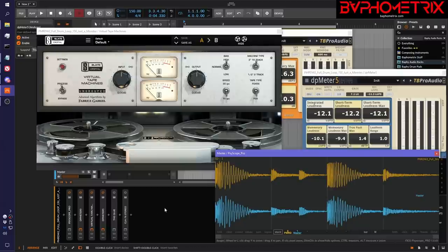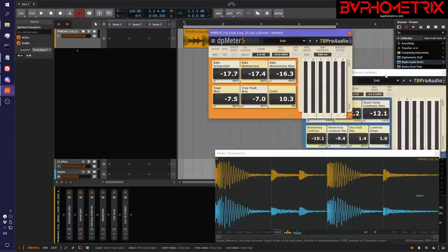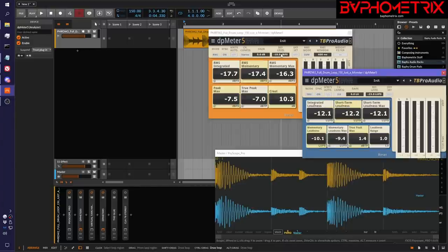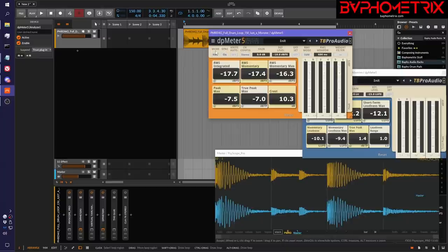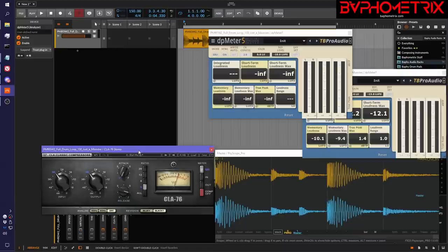Let's show it with one other plugin to show you how they're all a little different. Rather than getting rid of these, I'm going to reset these values to zero to reset them to their defaults. We'll flip this one back to EBU mode, and now we're going to ignore virtual tape machine and instead put them on either side of this 1176 compressor. Right now the compressor is off — you always want to start with your vintage plugin off while you take your original measurements.